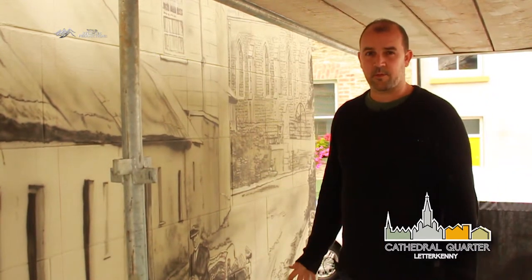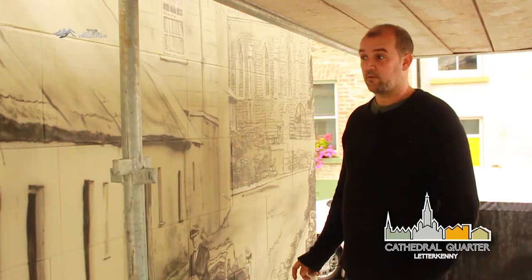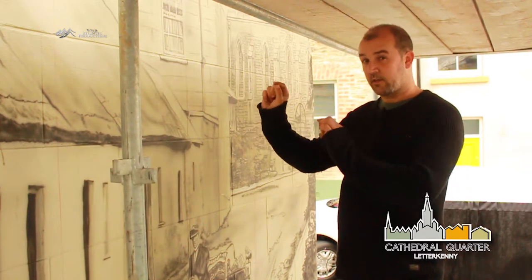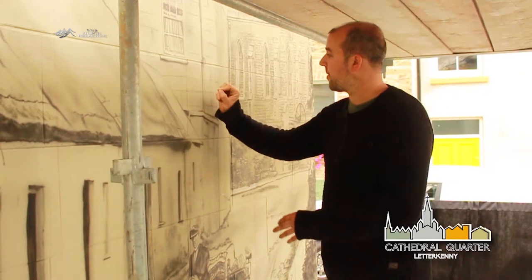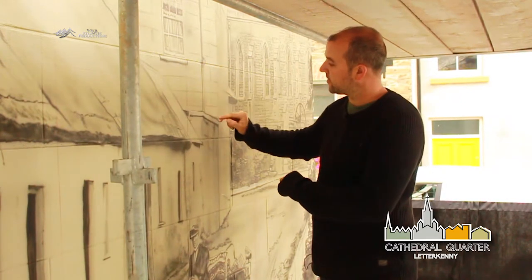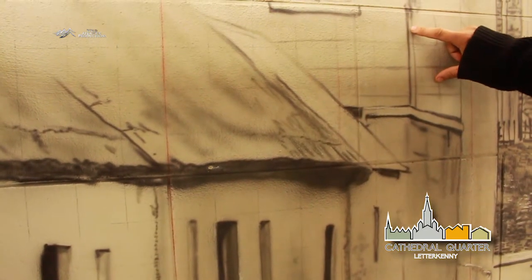Technically, I don't use a paintbrush that much - I'd be using an airbrush. A lot of people don't really know what an airbrush is. If you imagine a spray can, it's a very fine version of that, so it's like a little pen. When you're spraying it gives you incredibly soft lines or you can get sharp lines, depending on how close you hold it to the wall.